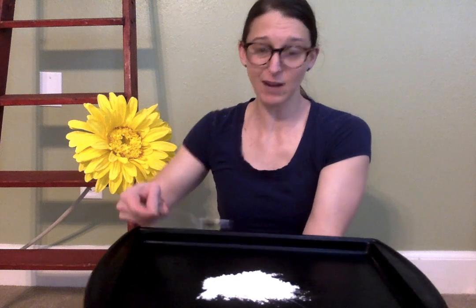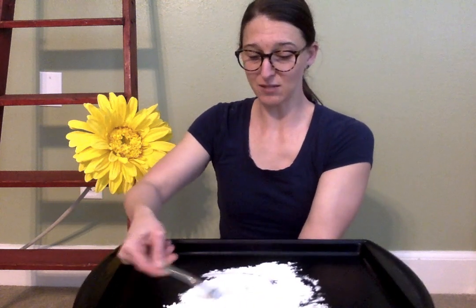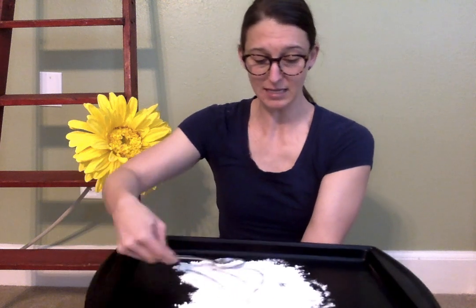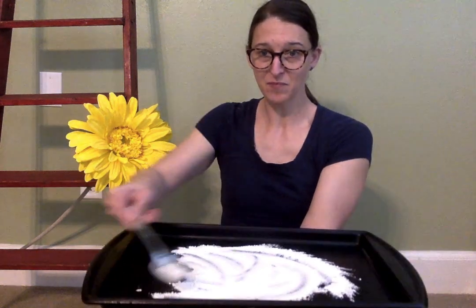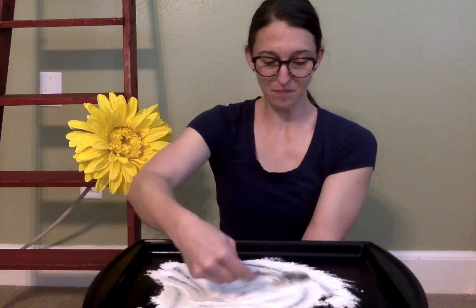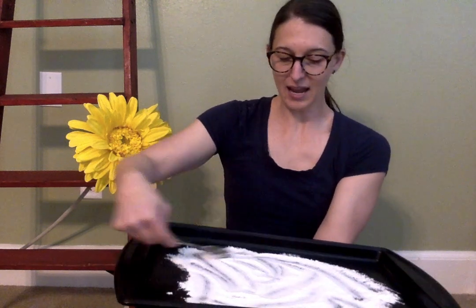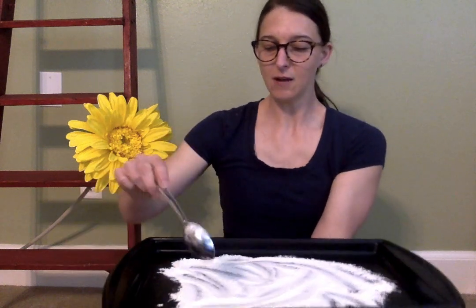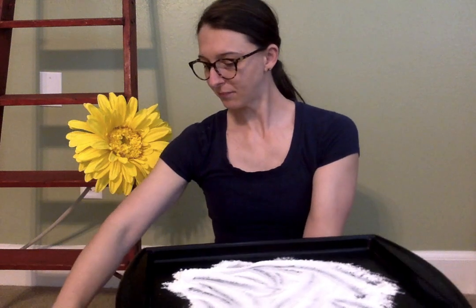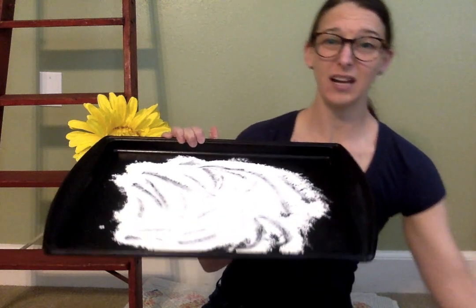It does not take very much — this is literally two spoonfuls and it's really enough to cover plenty of the surface of this pan. I'm just spreading it out, and then you are going to put this in front of your child and give them a model for something to write.